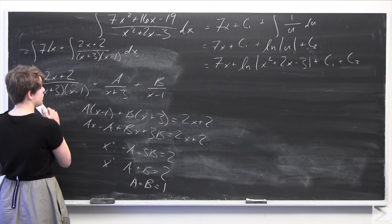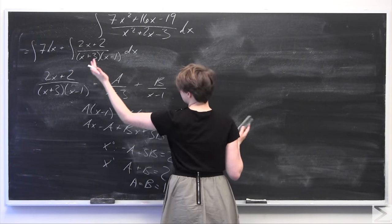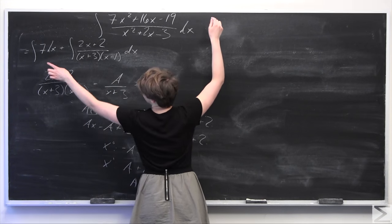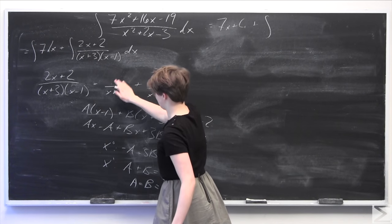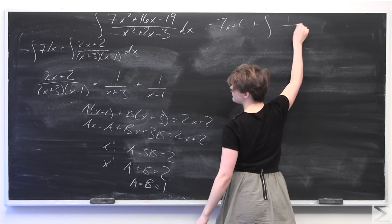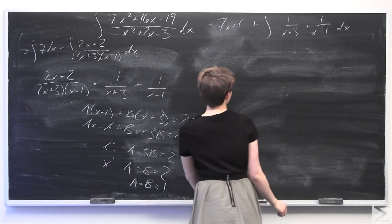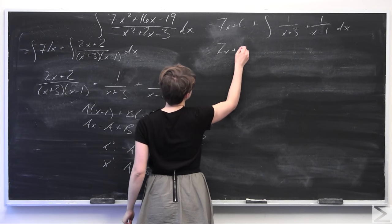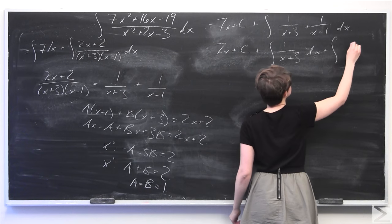Now that we have A equals 1 and B equals 1, we can decompose our fraction into a simpler sum. Integrating the first term gives 7x plus C1. Substituting the values of A and B into the second integral, we now have the integral of 1 over x plus 3 plus 1 over x minus 1. Using linearity of the integral, this breaks into the integral of 1 over x plus 3 dx plus the integral of 1 over x minus 1 dx.